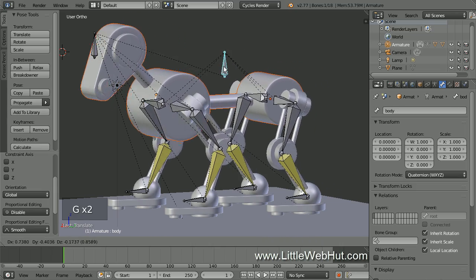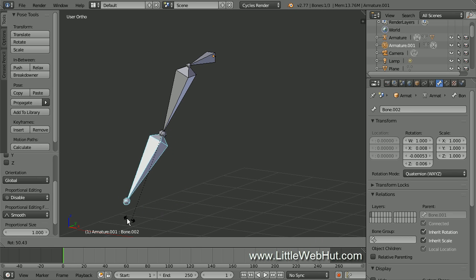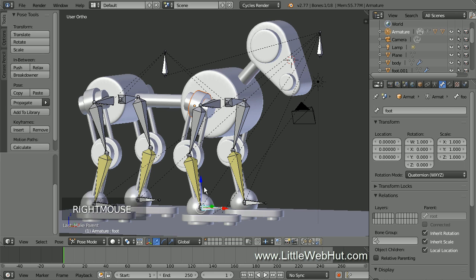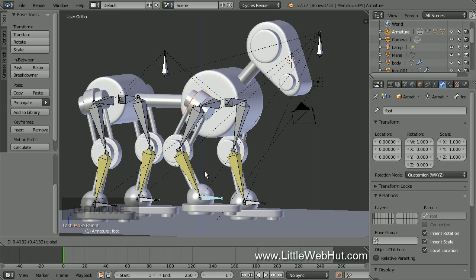To rig this dog, we're going to add an armature which is made up of bones. Bones can be connected together to form a chain of bones which will bend at the joints. This is what we're going to do for the legs. Then after the bones are set up, we'll parent the mesh to the bones so that as the bones move, the mesh will move with it.